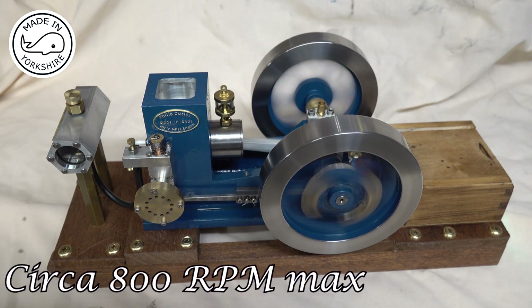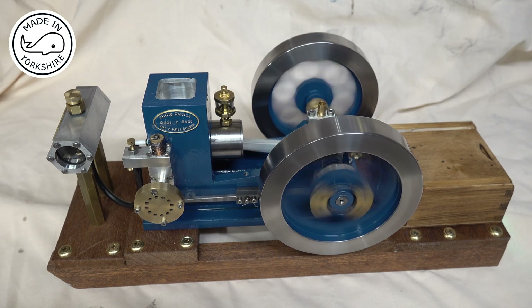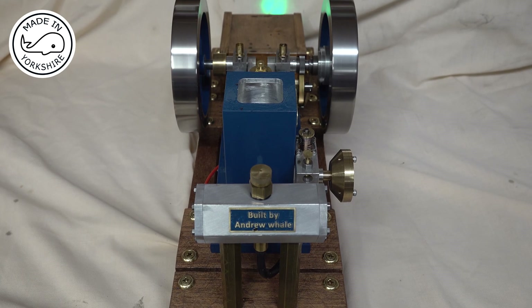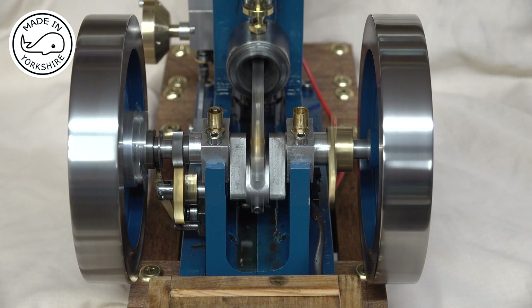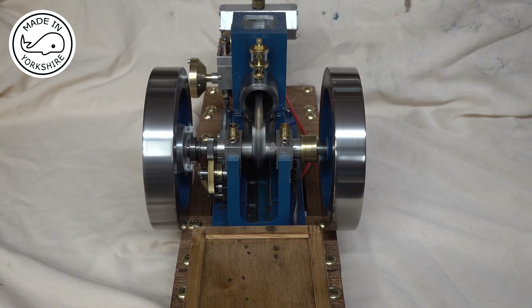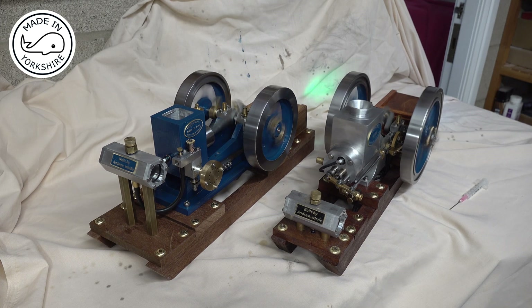It's getting up to about 800 rpm on the flywheel. Now we have two! The little odds and ends engine doesn't coast as long, but it's running.